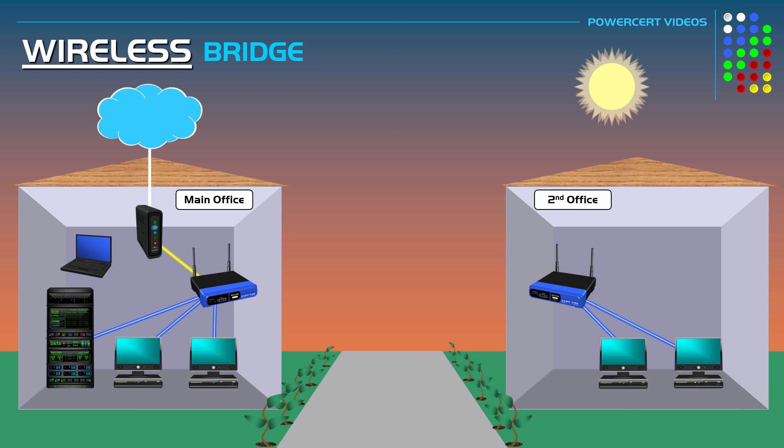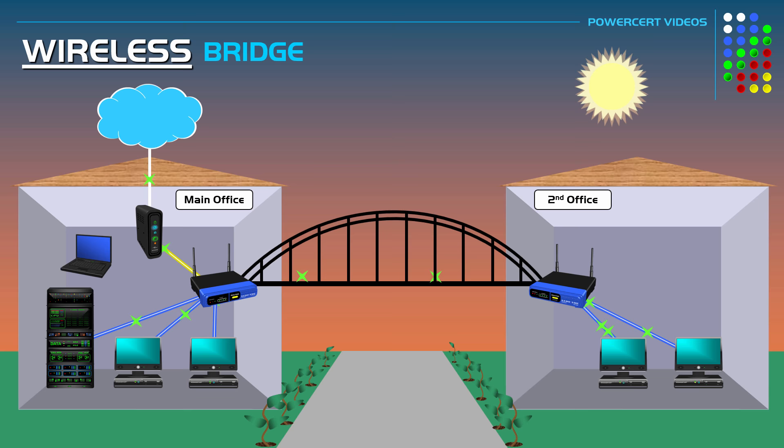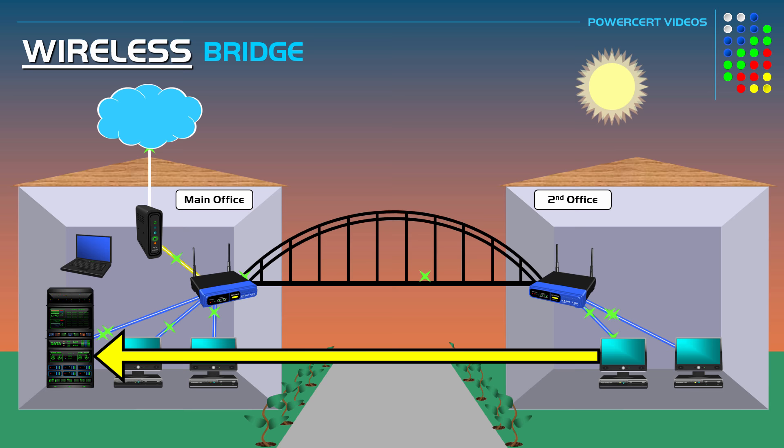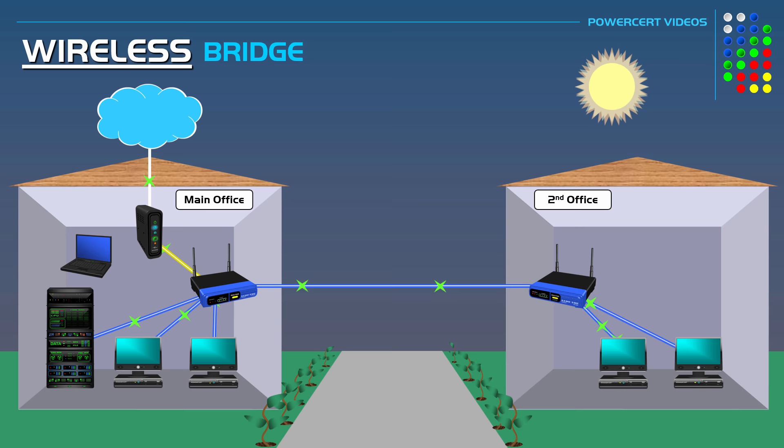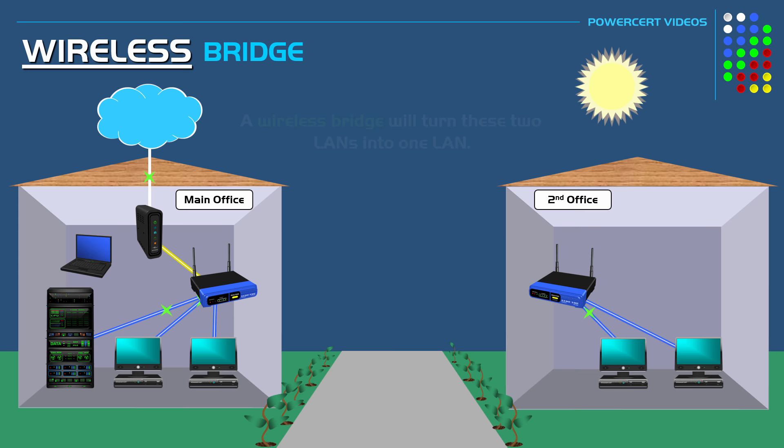These two offices are part of the same business but their networks are separated because they are in two separate buildings, and the second office doesn't have internet access. The owner wants to combine or bridge these two networks together into one, so that computers in both offices can directly communicate with each other, and the second office can access the server and the internet. This can be done with a cable, but if that's not an option, a wireless bridge is a more convenient solution.